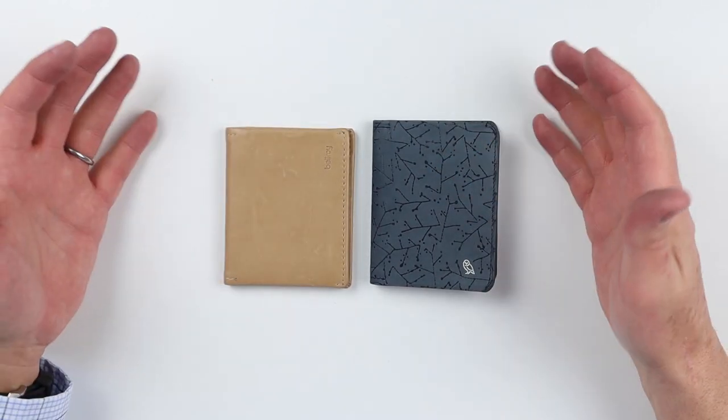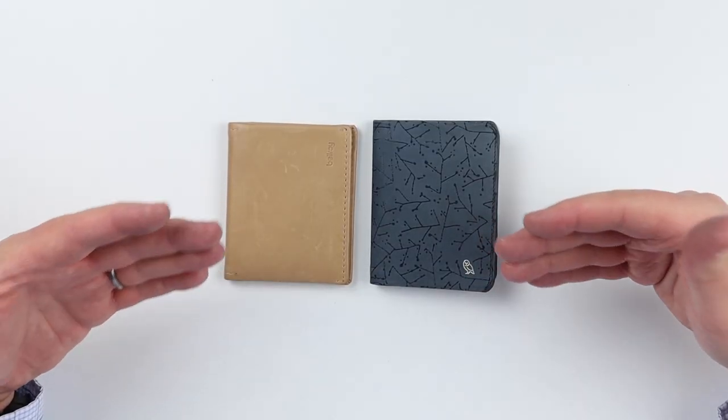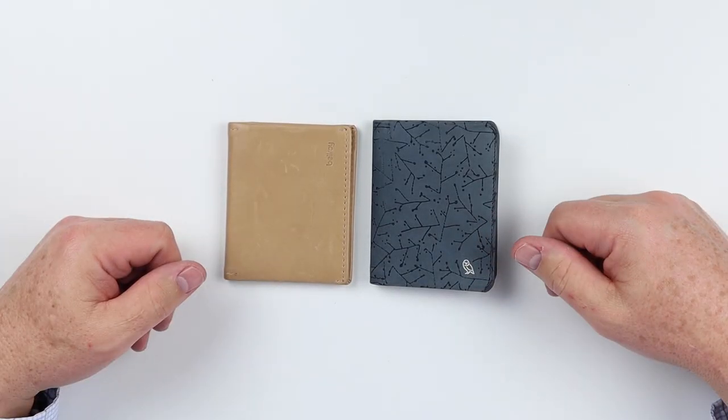Both designs are roughly the same, and I've had personal experience carrying the Slim Sleeve for a period of time. I think they're excellent in all aspects — capacity, size, access from your pocket, and the contents within the wallets. They both sit in your pocket in a very thin, low-profile way that makes them very nice.